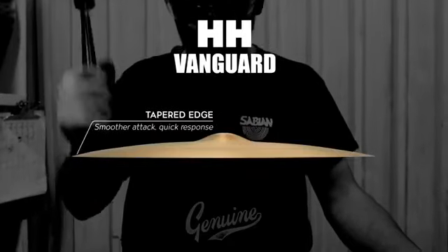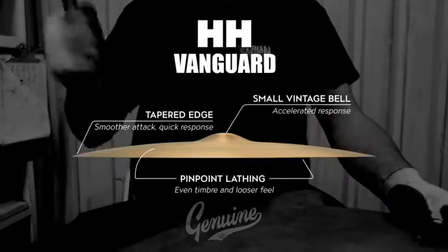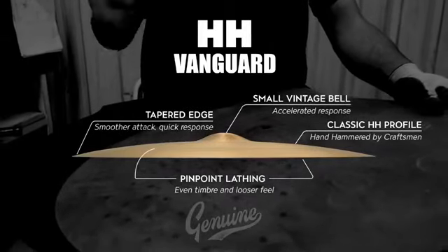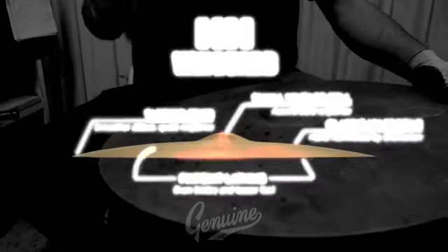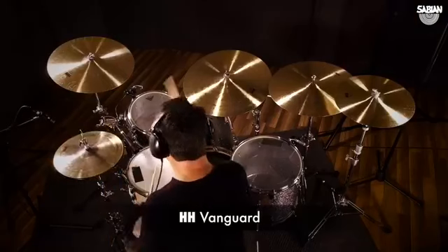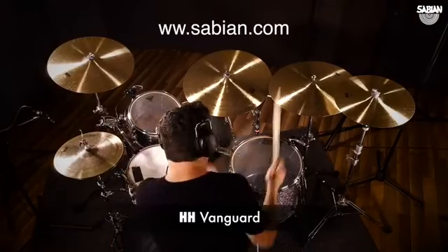The former Crescent Vanguard series are now widely available as part of the legendary Sabian HH models. HH cymbals are traditionally hand hammered into shape and sound by Sabian craftsmen. Find out more about the Vanguard series and all other Sabian models at sabian.com.